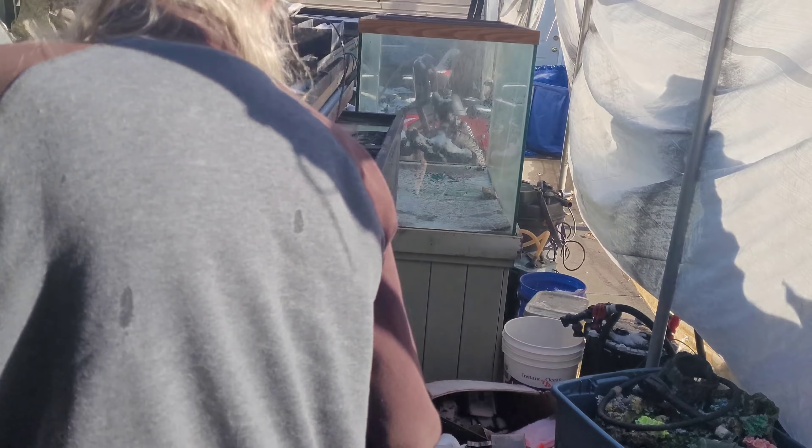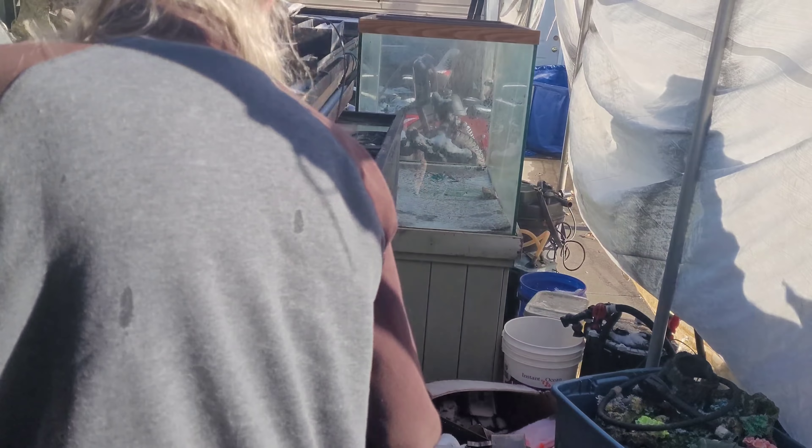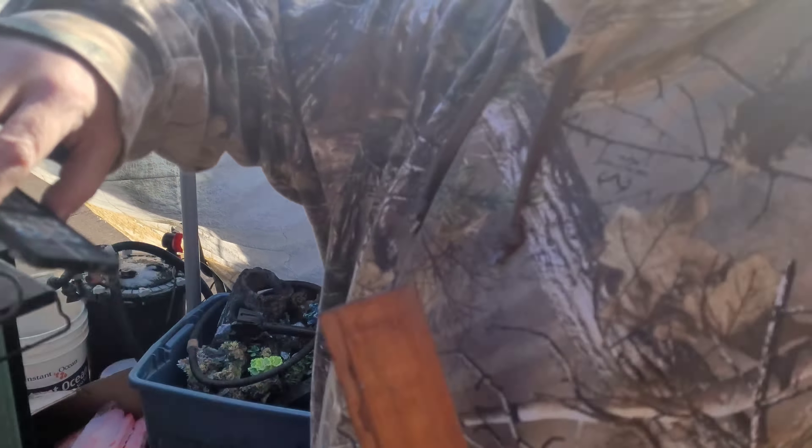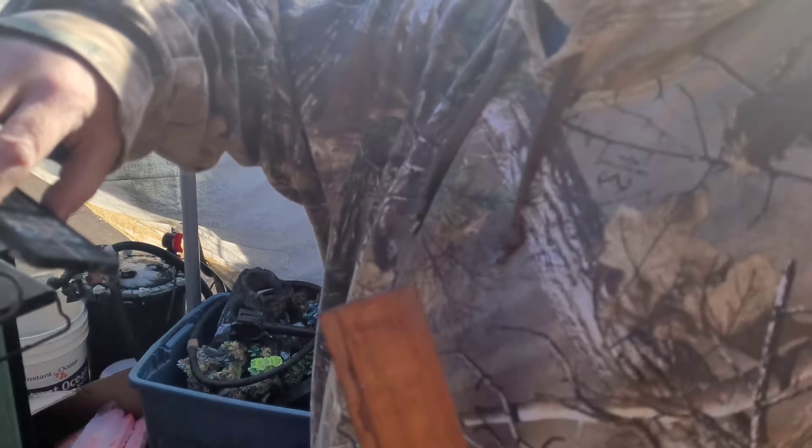It is the next morning and we are unloading everything out of the van. We got the trailer about done, but everything out of the van has got to come in here. All those lights - we want to leave them out here just in case, but we need them flipped over so if it rains they won't get damaged.